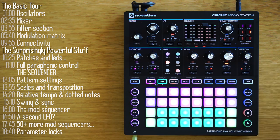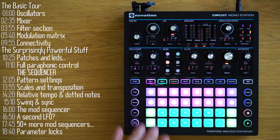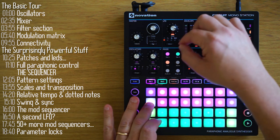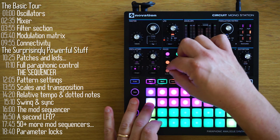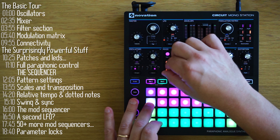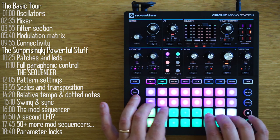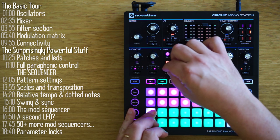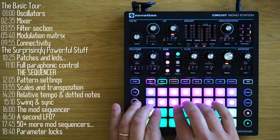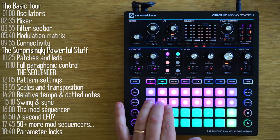Audio In lets you apply the filter and other modulation effects to external audio synths and devices. What I did here is connect the line out to the Audio In, which allows me to create a really nice feedback loop. So as long as you're not using external devices, always keep a cable there and you can get some nice unexpected results with feedback.